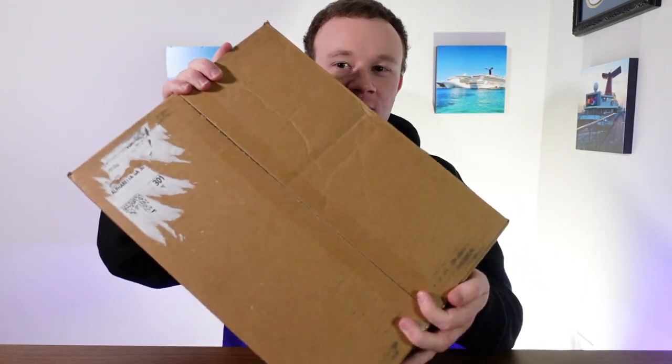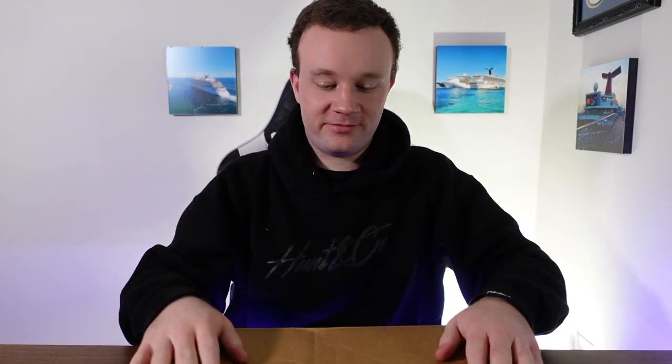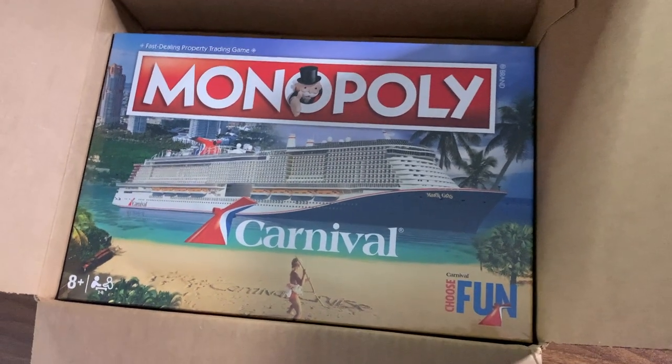So here's the box. I did a very poor job of getting the shipping label off of it. So let's get to it — that's right, it's the Carnival Edition Monopoly game.